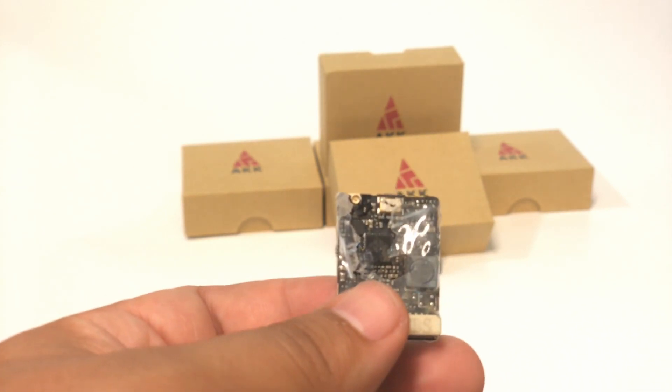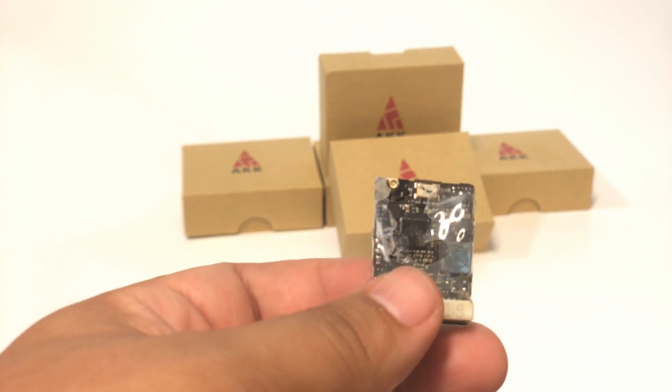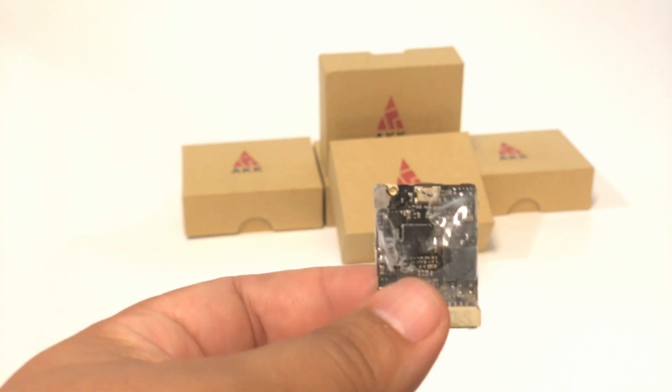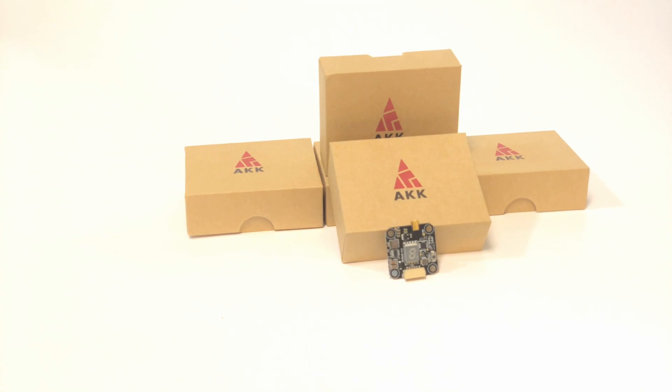I was just tired of having bad video — not because my VTX was bad, but because my stupid connector just wasn't working. For the longest time, Team Black Sheep just refused to go to MMCX. Recently, they did go to MMCX on their UniFi Race. But I wanted to see — was there another VTX on the market that could meet the needs, have a smaller footprint, and be had at a lower price point? The AKK FX3 has almost all the same features and comes in at a $19 price point.